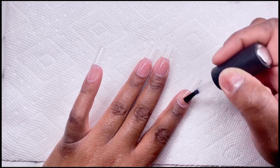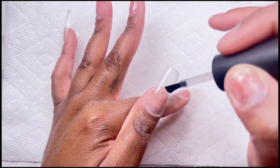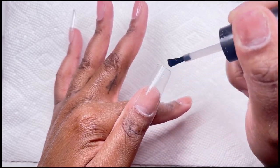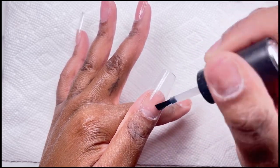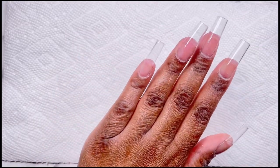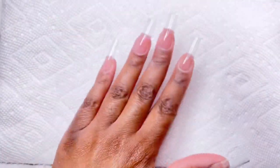Hey guys, I'm super excited to be back on YouTube. Being sick with COVID was a lot for me, I had so much happen, so I'm just happy to be back here filming a new video. Today we are working with Nail Reserve products — I'm super excited because I absolutely love their gel polishes, they are my favorite. So once we got our base coat on, I'm taking this builder gel in a bottle.